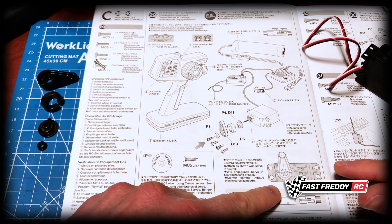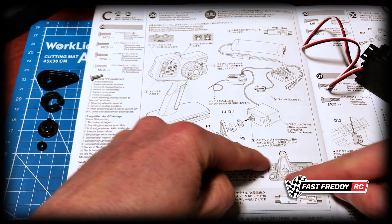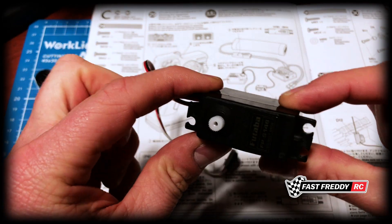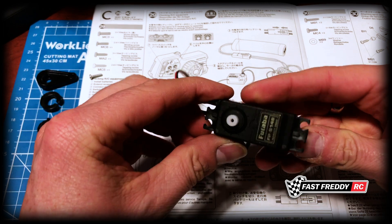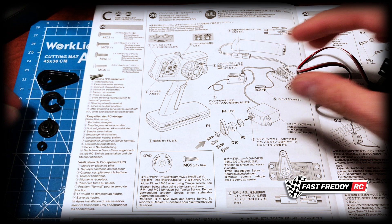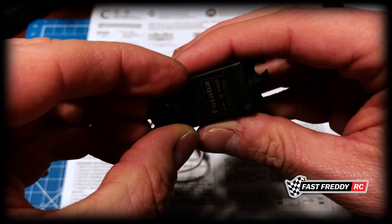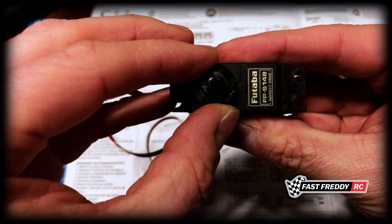I've got all the parts off the parts tree that we need for this step. The positioning means that the servo saver needs to be pretty much perpendicular to the servo. You can see where the wire is going into this side — sometimes the cable is on the other side, so you have to be careful as to the direction. The way this is going to fit, you want it to face straight down as much as possible.